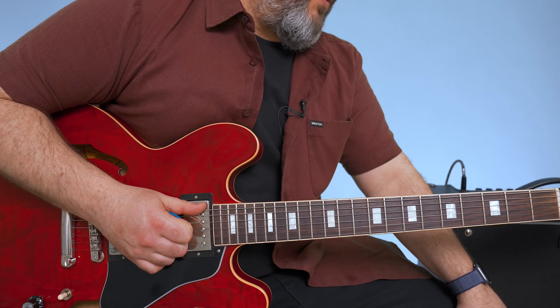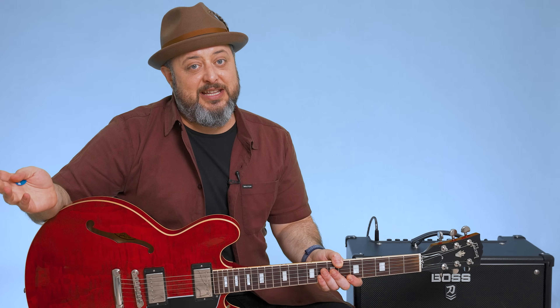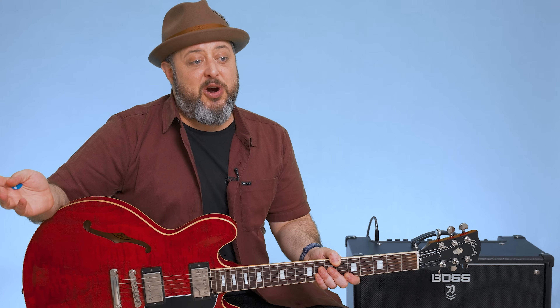Keep having fun with it. Hope you guys enjoyed the lesson. Thank you again for the continued support. Feel free to request stuff in the comments below. And while you're down there, I appreciate you liking the video and subscribing here to the Marty Music YouTube channel. Thanks again, we'll see you later.